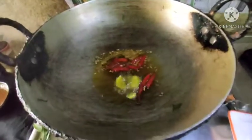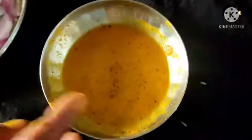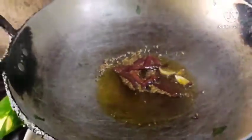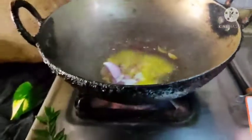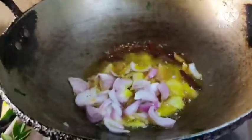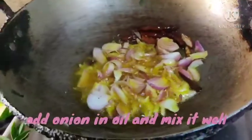I will add a little jelly powder. I will put the milk in the pan. Put the oil in the pan. I will add the garlic.